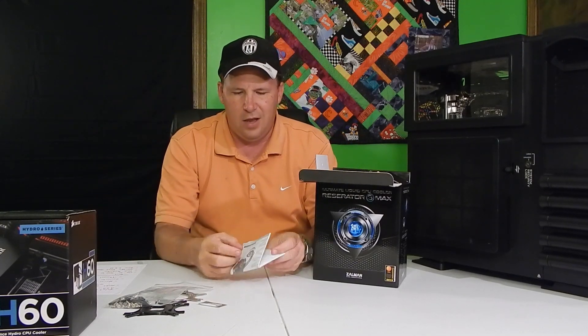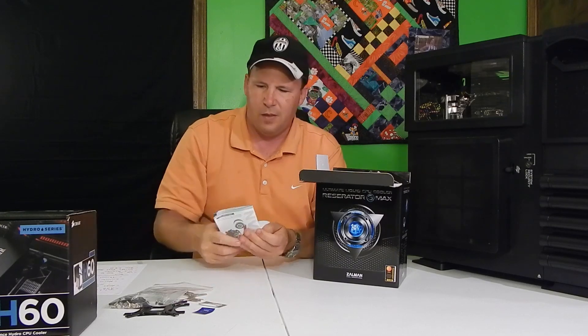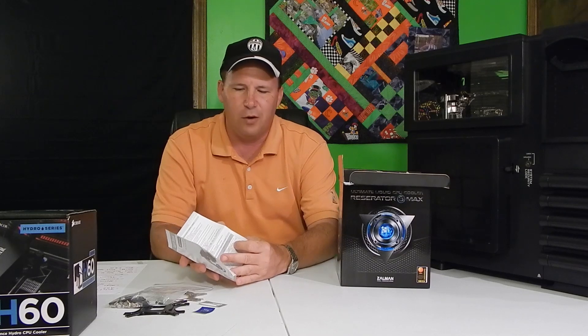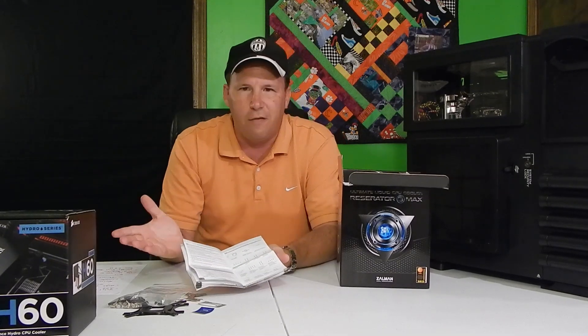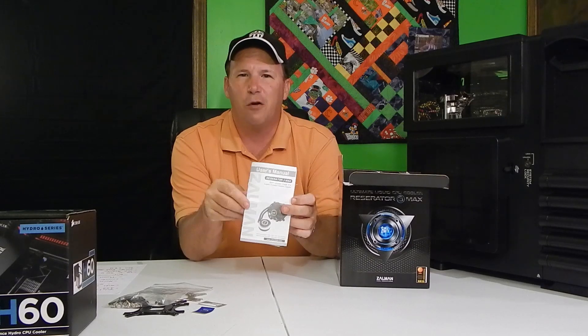You have a manual and a little case badge in here. The manual is in eight different languages. If you work for Zalman, this is a horrible manual. The first half is in Chinese, Japanese, Korean, and some other language. The next half is in English, French, German, and Spanish, but they'll say one line in English, one line in German, one line in Spanish — it's really hard to follow. Whoever is in charge of the manuals, you need to look for a new job. This is absolutely horrible.